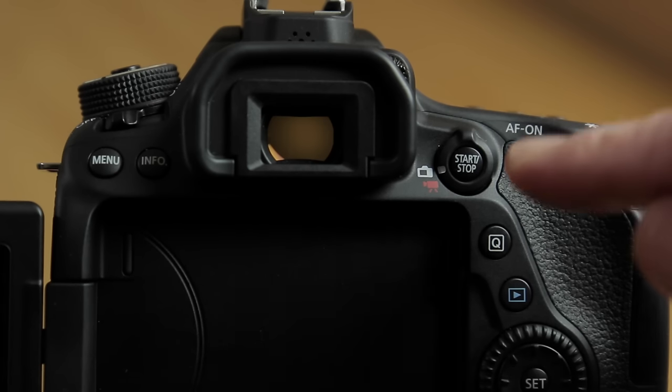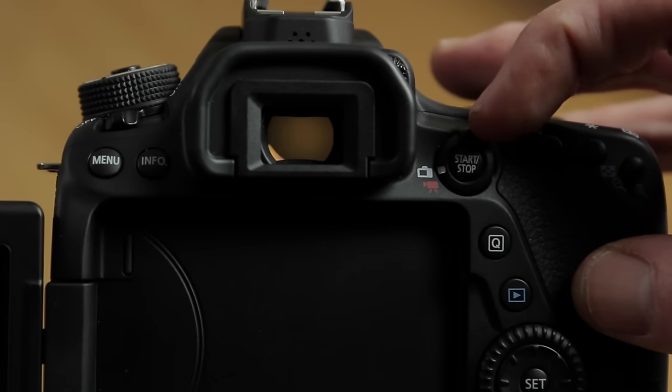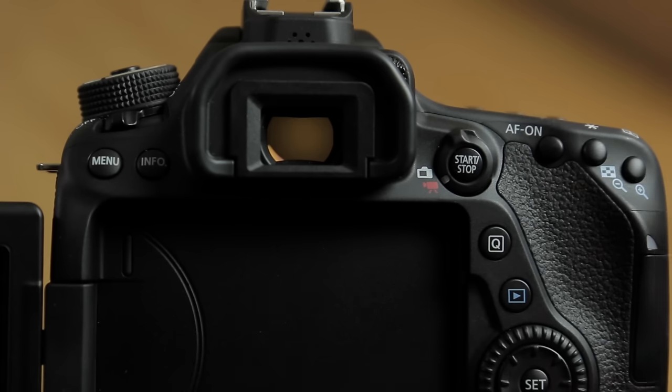With your camera powered on, switch the live view switch from the white camera icon to the red video icon, and now your camera is in video recording mode. This is also your start and stop button for recording video.